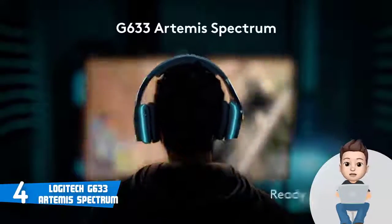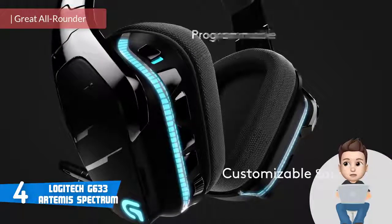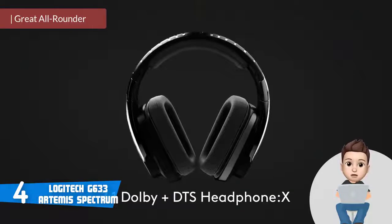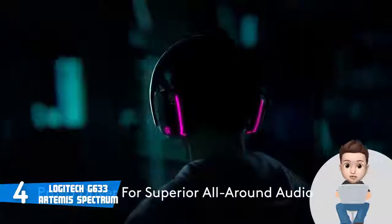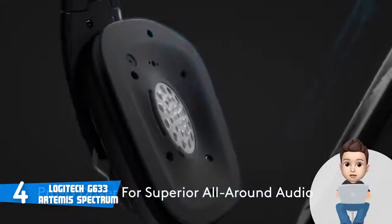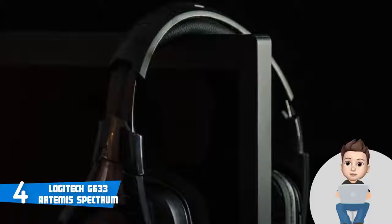At number 4 we have the Logitech G633 Artemis Spectrum. The G633 is yet another multi-platform gaming headset which has been on the market for a couple of years, but due to its enormous capabilities it has succeeded as one of the most purchased gaming headsets available. From a design perspective, the G633 features an aggressive black body with rectangular ear cups, and the headband looks fascinating, suiting the overall construction of the headset well.